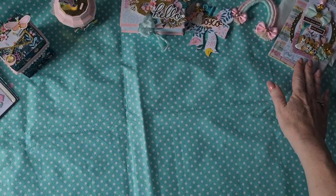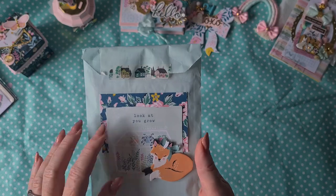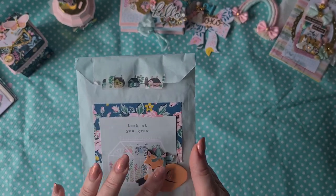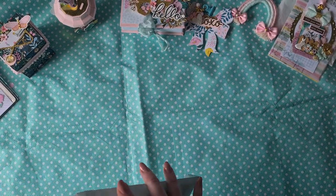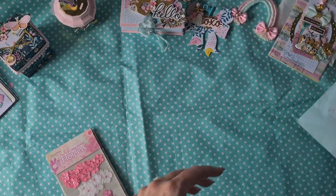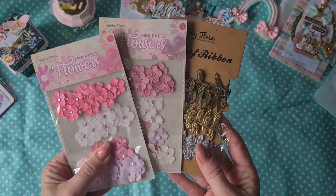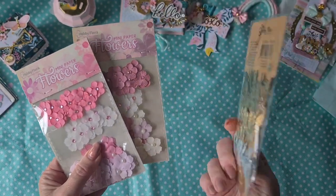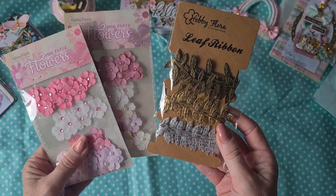Again, this will go into my craft room. Here we have another bag with gifts — she decorated it really nicely with the cute fox from the Garden Party chipboard. On the inside of this bag she included some beautiful flower packs and some leaf ribbon trim. I really like this one and I don't have a lot of it anymore, so I'm really happy with this. Thank you Wendy.